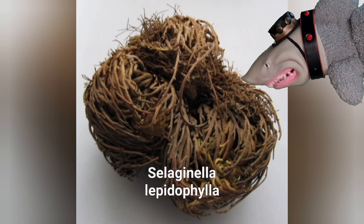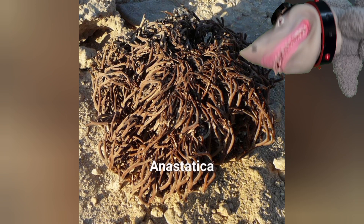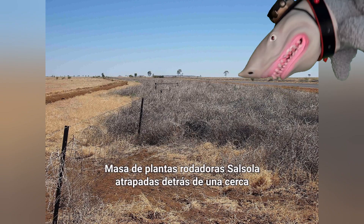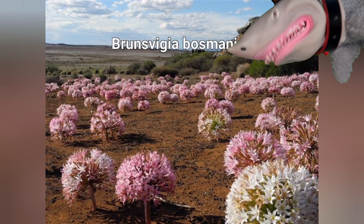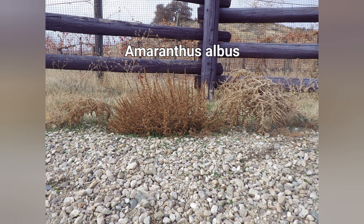Podría enrollarme más, porque existen muchos tipos de plantas rodadoras, como en estas fotos que os enseño aquí. Pero ya creo que me voy a ir despidiendo del vídeo, porque ya más o menos lo general lo hemos dicho entre los dos. Pues bien, como bien os ha explicado Escualdo, este vídeo ya ha terminado. Espero que os haya gustado nuestra forma de explicar lo que eran las plantas rodadoras, porque la verdad son súper interesantes, ¿verdad Escualdo? Vaya que sí.